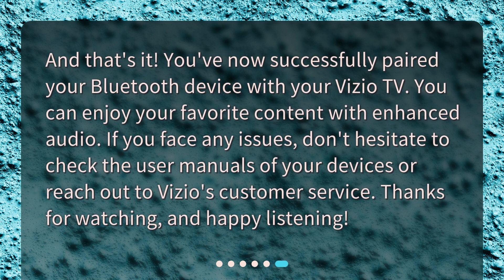And that's it! You've now successfully paired your Bluetooth device with your Vizio TV. You can enjoy your favorite content with enhanced audio. If you face any issues, don't hesitate to check the user manuals of your devices or reach out to Vizio's customer service. Thanks for watching, and happy listening!